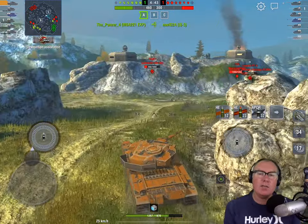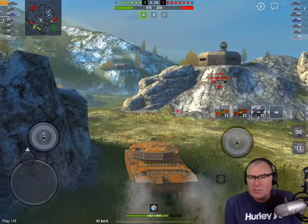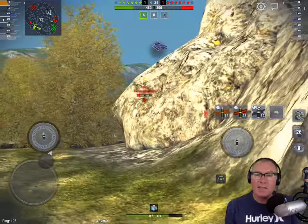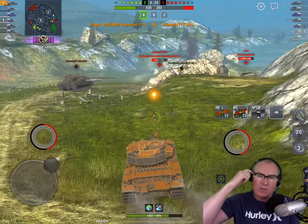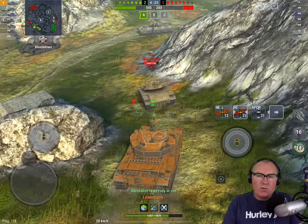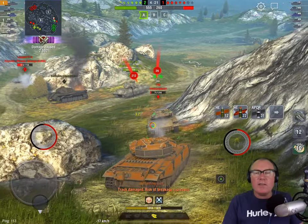Having something different raises the skill ceiling. The skill ceiling concept is quite simple: when you're firing, you have to make a decision, and there's a skill in figuring out what round you should be using. Do you use APCR or High Explosive Squash Head? Do you use the cheap HESH or the expensive HESH? All those kinds of decisions come into it.